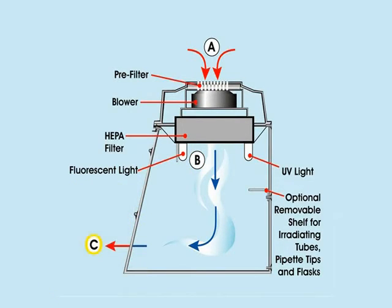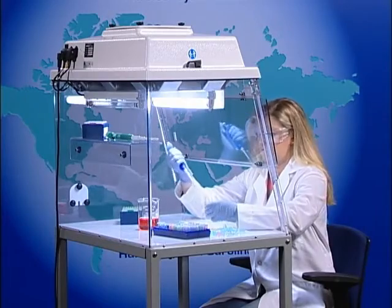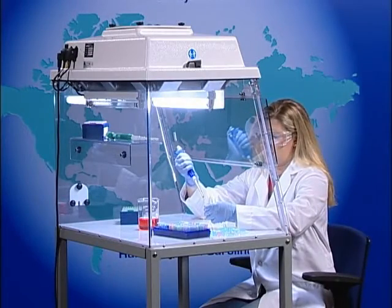At point C, air is allowed to escape through the front of the workstation, creating a positive pressure zone to eliminate airborne contaminants from entering the workstation during manipulation. The workstation should not be used with any potentially harmful biological matter.